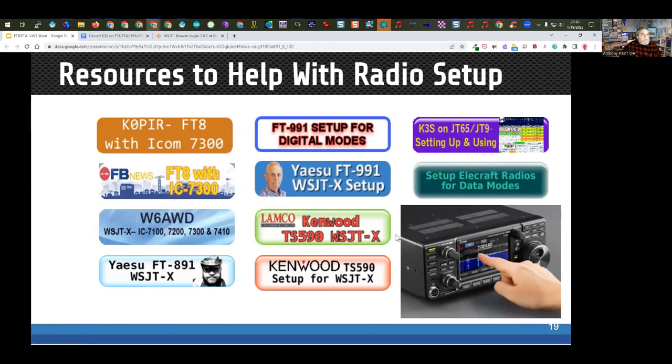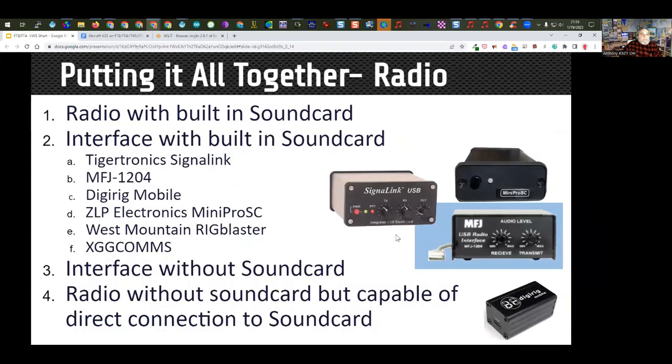If your radio does not have a built-in sound card, you can buy a sound card interface. These run from $49 for the DigiRig Mobile up to about $125 for the SignaLink. Cables are extra with the DigiRig Mobile — so with cables you're looking at about $80. With the SignaLink it's about $115–$120 with cables. The MFJ and MiniPro versions are just over $100.